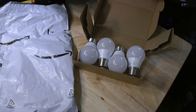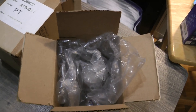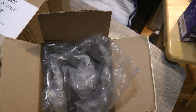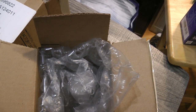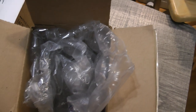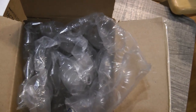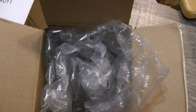To put an exclamation point on this, this is the unopened box now opened with the other Whirlpool factory bulb. And you can see it's all the way down in there and totally protected — you really have to move some material to get to it. This is the best job of packaging a light bulb I've ever seen.